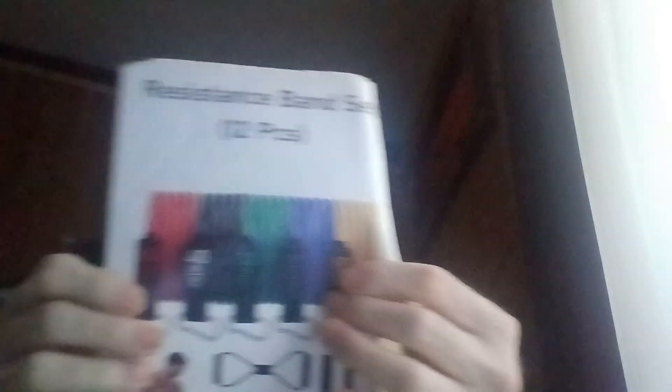And this is the band. Now, let me get my resistance band — resistance bands usually come with exercise charts. Here's the manual on that; it should come with exercises like that.